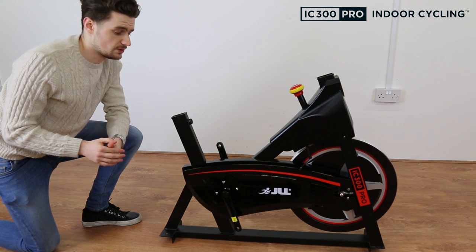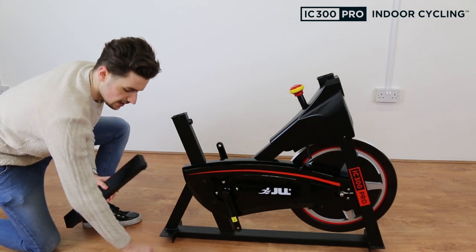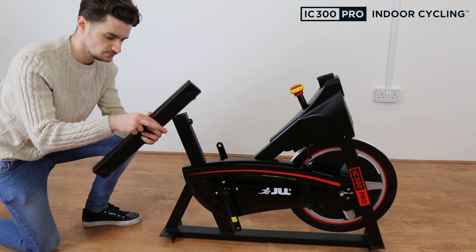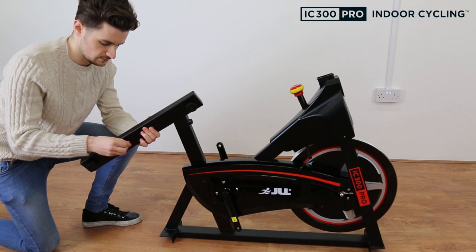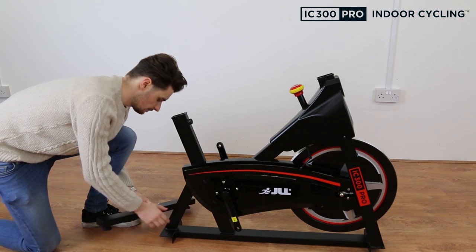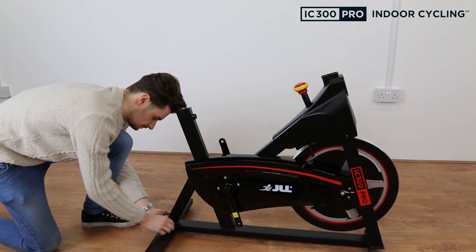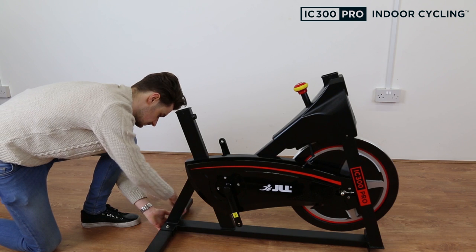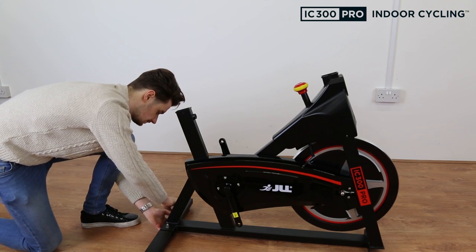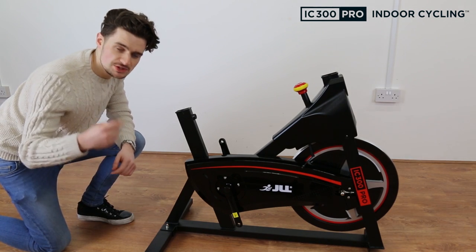The first thing we're going to assemble is the stabilisers, starting at the back of the bike because that's the lightest. Take the rear stabiliser and two bolts from your assembly pack, feed them through the bottom, hold them in with your fingers, and lift the bike up. Add your two washers on, then screw the nuts on top and tighten with the multi-tool.